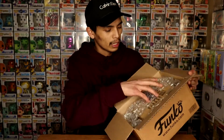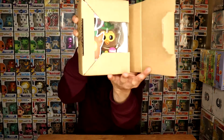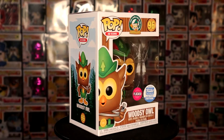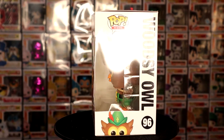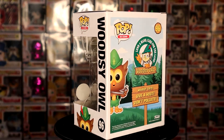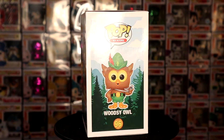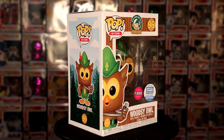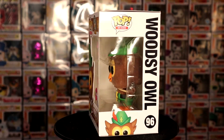The package looks clean — some bubble wrap and a pop sorter. Let's check out the pop and see what we got. I'm not gonna open it, just show y'all. Who did we get? We got Woodsy Owl! Part of the Ad Icons line. Looks really clean and detailed. I don't know if y'all ever watched South Park, but he was on one of those episodes. The details on this flocked Woodsy Owl are really nice — he has a whistle right here.